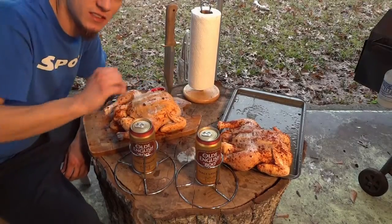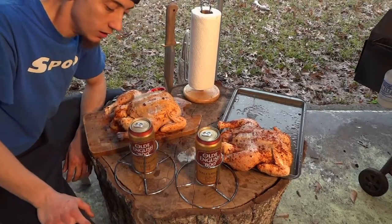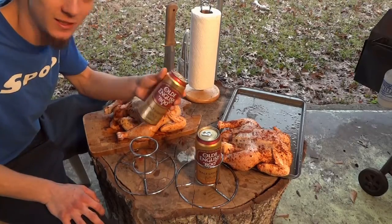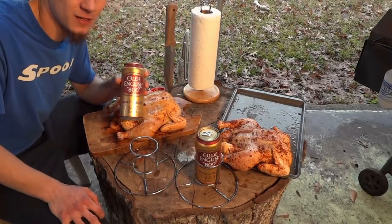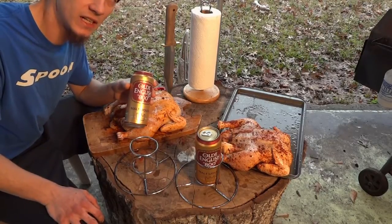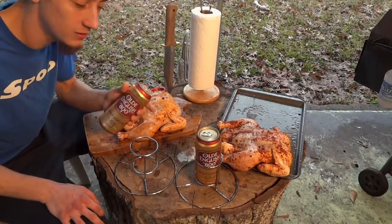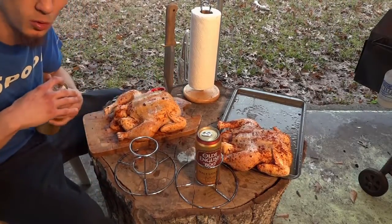Now we have our chickens nice and seasoned, ready to throw them on our beer cans, get them prepped and ready to go into smoking. You can choose any beer you like, whatever you prefer. I got some OE just because I'm from Southwest Houston and I thought it would be pretty funny — and they were cheap. The beer itself won't impart a huge flavor, but it will give some flavor to your chicken and the big thing is it's going to help keep your meat nice and moist so your chicken won't dry out.